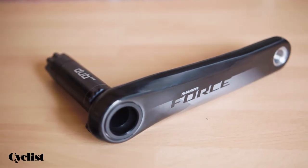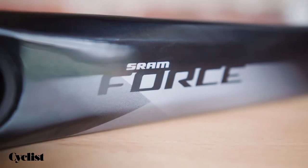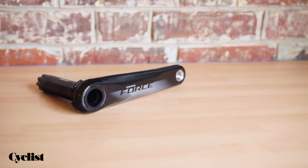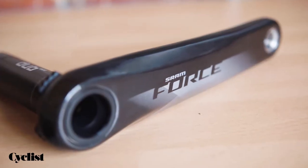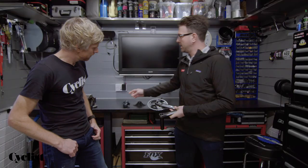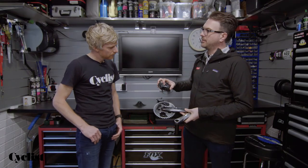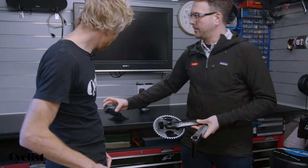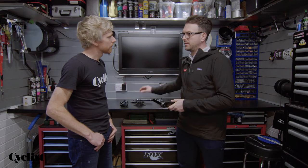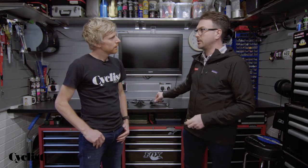Something else you'll notice is that we've got a new finish on the crank as well — a gloss finish. It's the same finish that we have on the brake levers on Force, this high gloss finish. And that's on the crank arms as well as on the outer link of the rear derailleur, so it just ties in a bit better with the overall look of the levers. It gives a really high-end gloss finish.